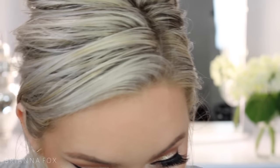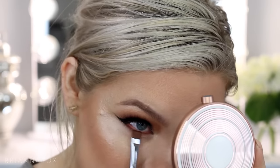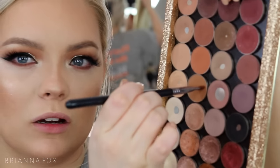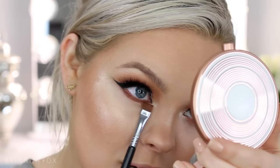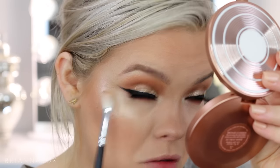Moving back to the eye area, I'm going to take the Flat Definer brush from Sigma and take Cabin Fever — which was the last shade we used, the more reddish shade — and put this very, very closely to the lash line, all the way in to the inner part. I'm going to pick up a little bit of Tan Lines and go right underneath that. I almost dropped this palette — oh my gosh. This is a Crown C5-11 brush — a fluffy brush that's identical to the Sigma E25 and the MAC 217 brush. I'm going to pick up some of the Birkin and go right underneath and just fluff this out.